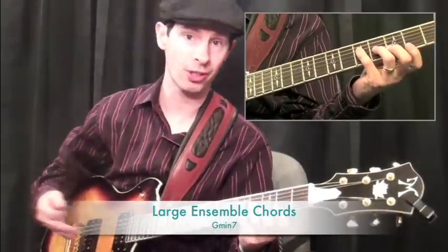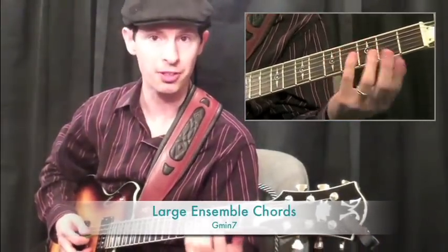And next, it's on to the large ensemble voicings. We'll do the G minor 7s.